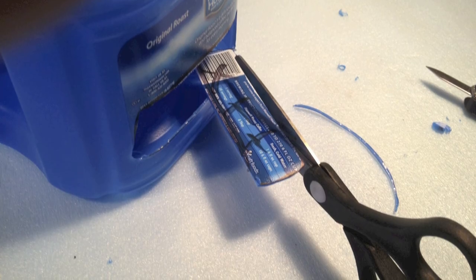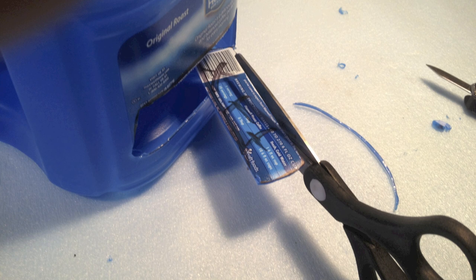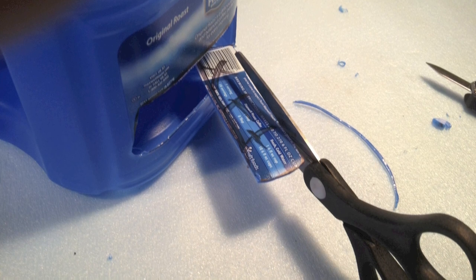Save that piece of material, because we're going to take the scissors and trim the ends and use that piece in the next step.